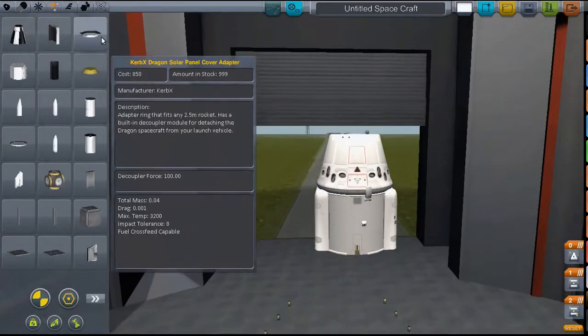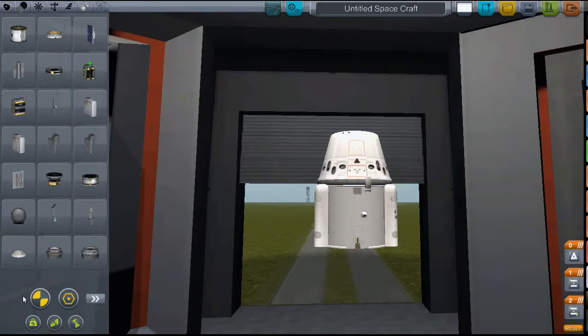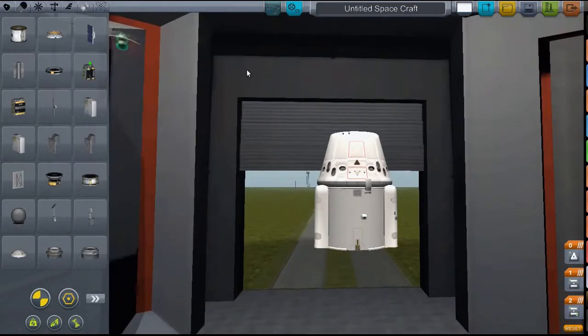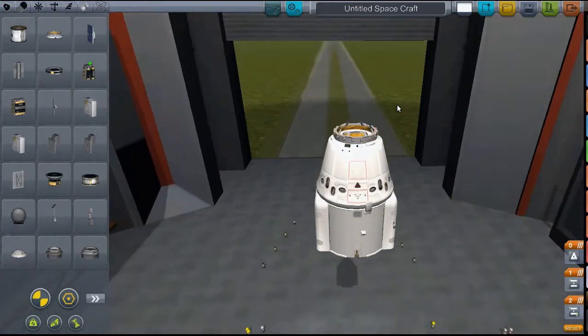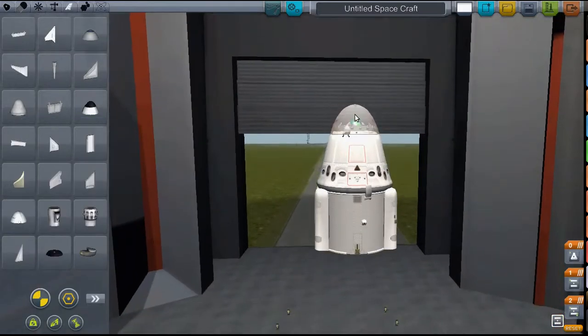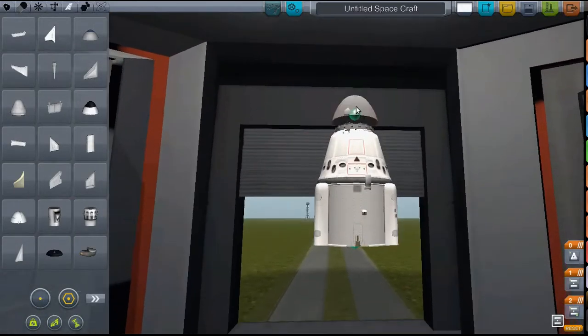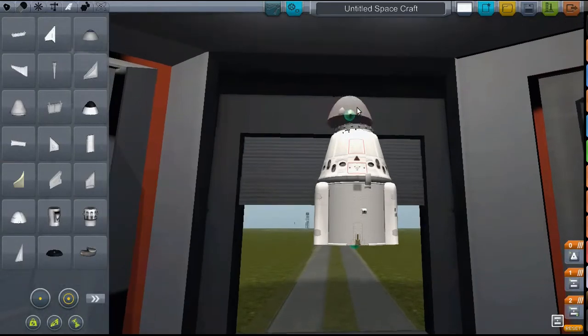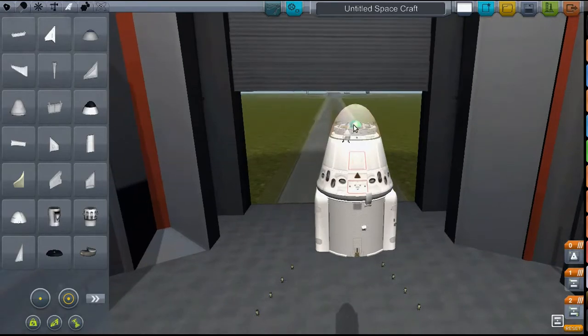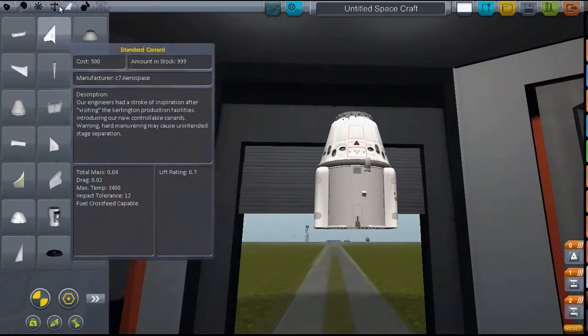Is that everything you need for that? I believe it is. It has its own docking port, which is probably from the top. I'm not going to dock it to anything because I have nothing in orbit. I'll try to put the nose cone on — that's probably where you mount it. But it's not going on today; the nose cone just isn't cooperating. So we'll just carry on without it.